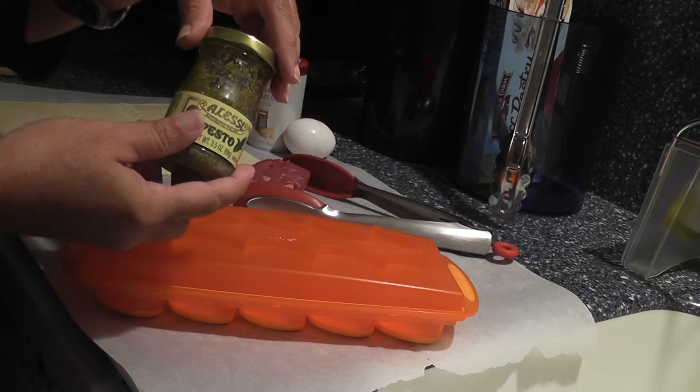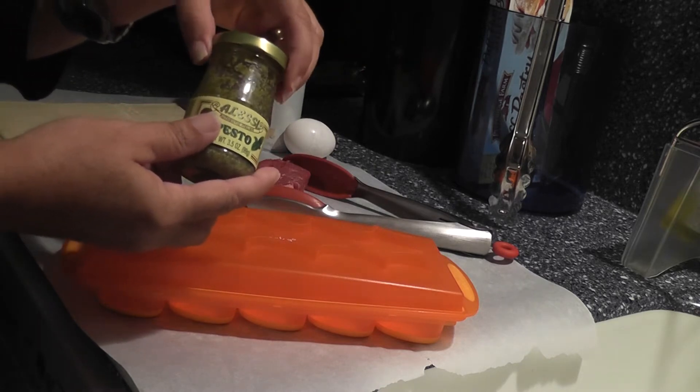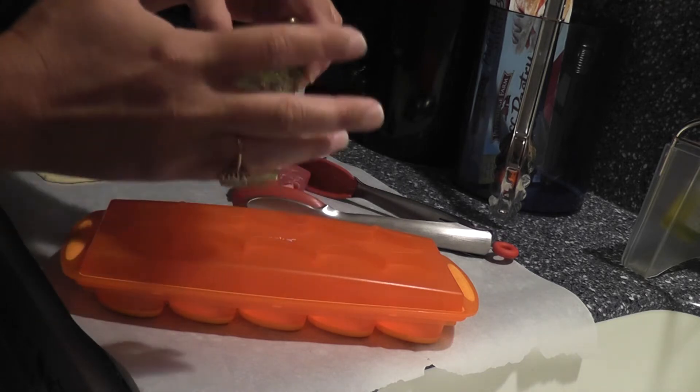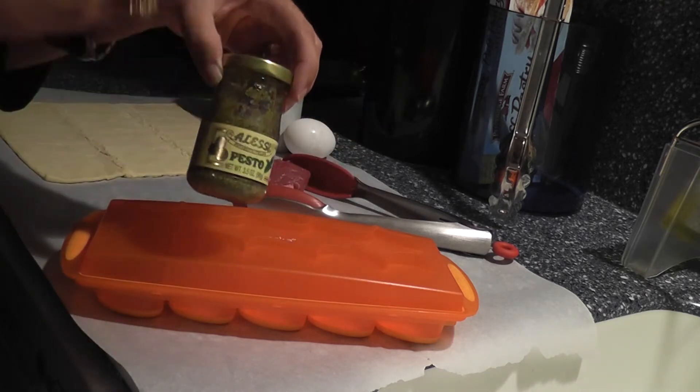Once you open pesto or you make it from scratch, it's only good for about 14 days. So since a lot of times you're not going to use the pesto all at once,